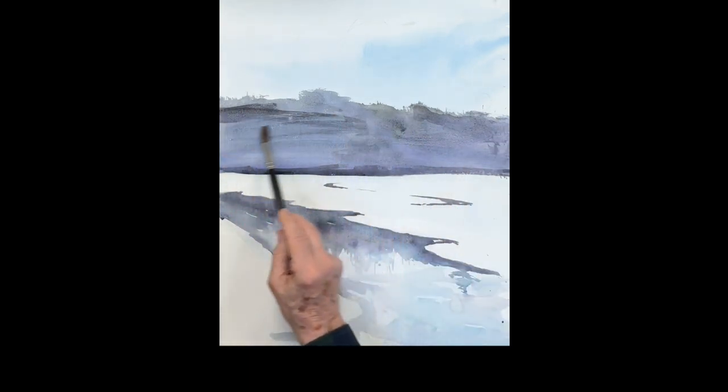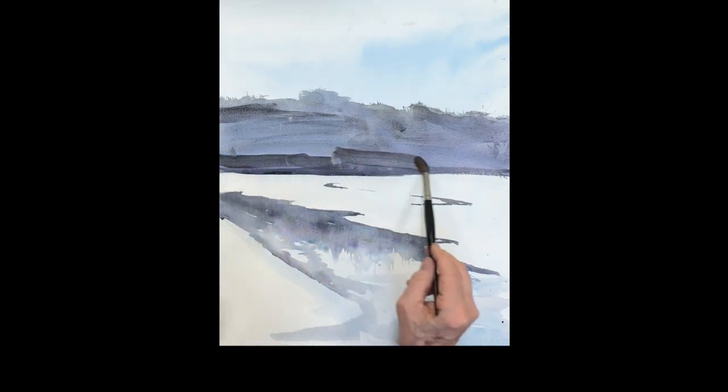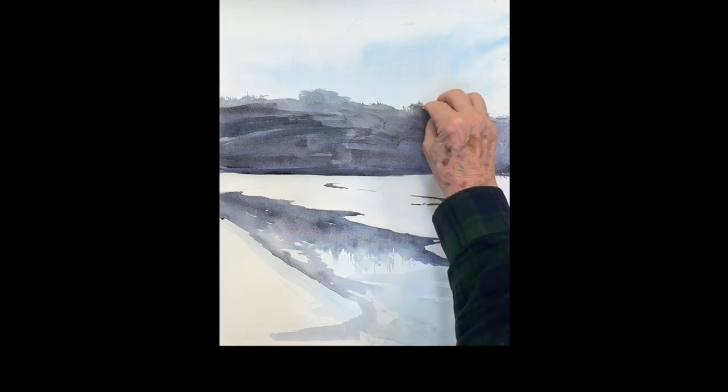Just wetting that whole area again and adding darker sections — same colors: ultramarine with a touch of rose gives you a violet, then you add the raw sienna to it.